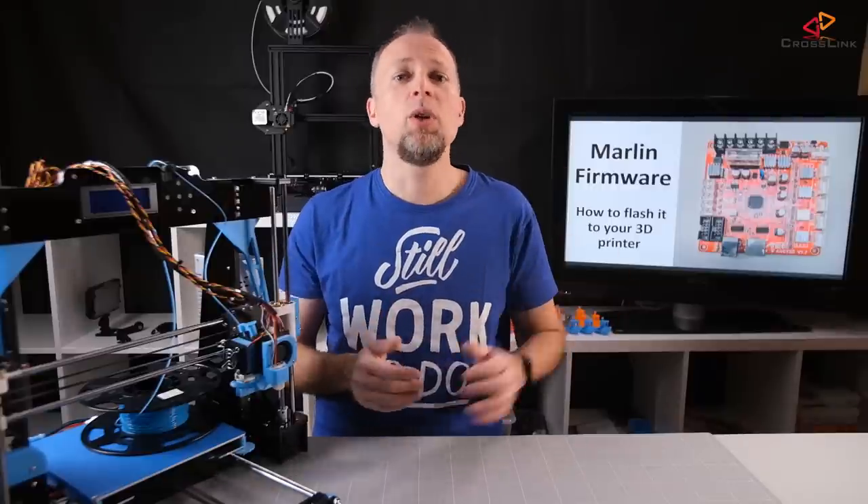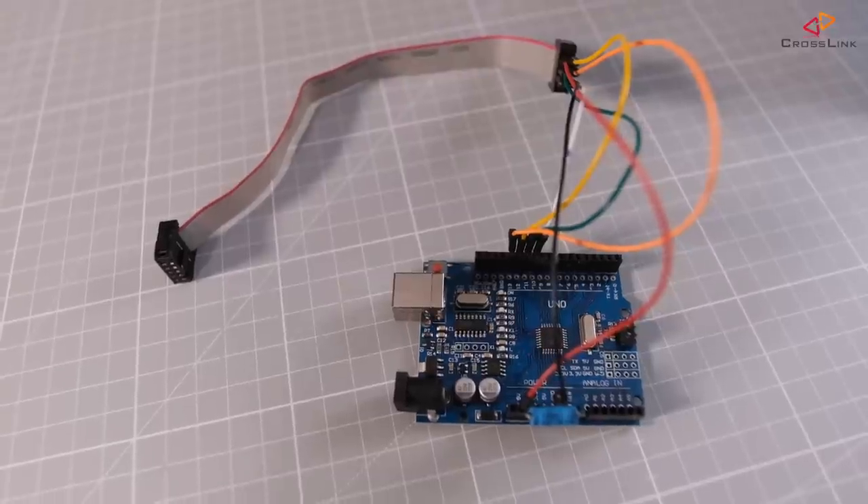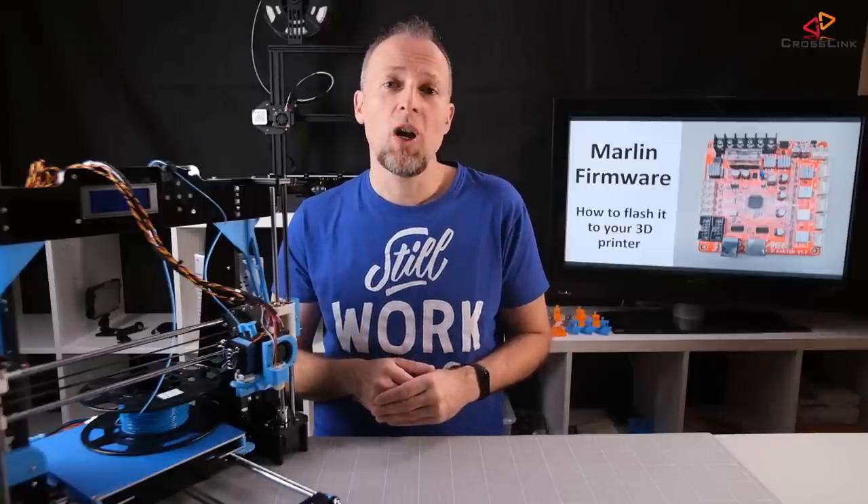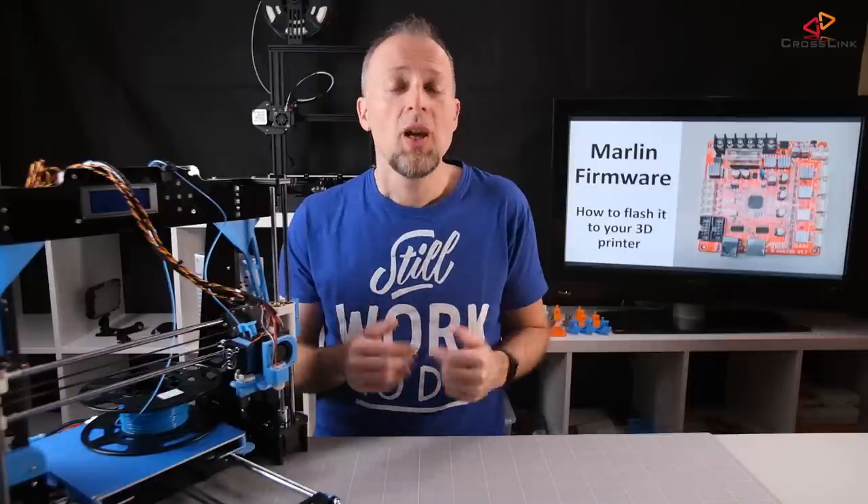Next up: what kind of programmer do you want to use? I made a very detailed video on how to fix a missing bootloader using an Arduino Uno and some jumper wires, which is one valid option — if you want to follow that, watch the video linked up here. But there are also two other simpler options, so stick with me — I'm showing you both in detail now.